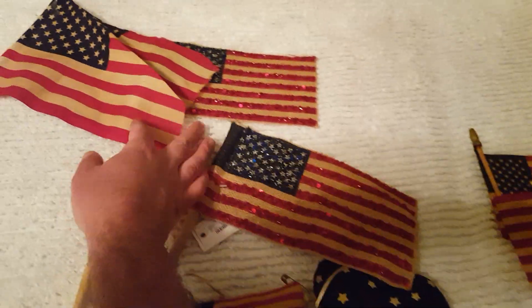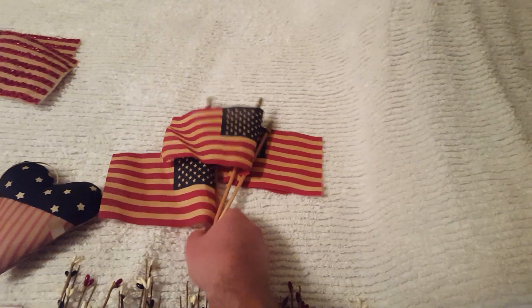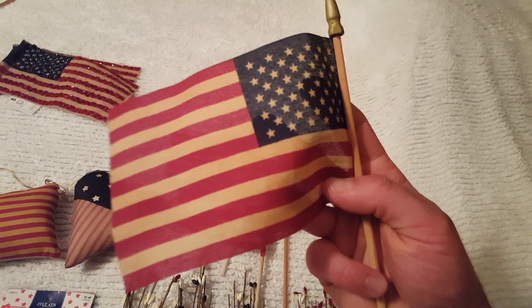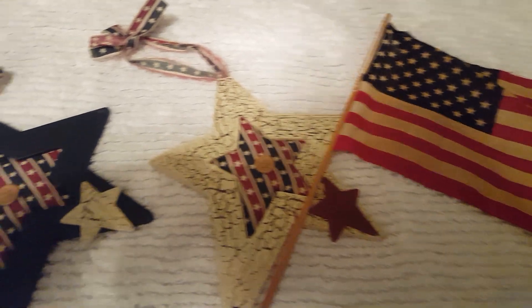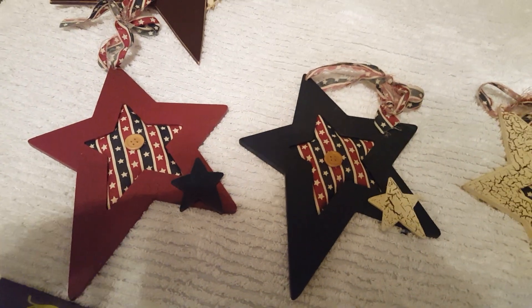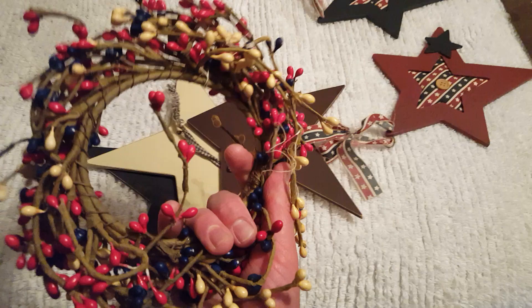These sequined flags were from last year — my mom got these for me at HomeGoods. I just had a cheap package of little American flags and I tea-stained them to give them that primitive look; I want to do more of those. Here's some older decor from the tote — an American flag that needs to be glued or stapled up. I've had these since around 2006 or 2007 from Hobby Lobby but they've got that primitive look. Some more stars here, and I'm not sure what I want to do with this 4th of July berry wreath.